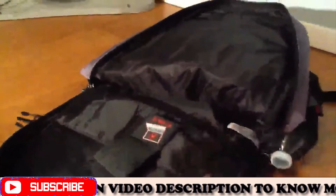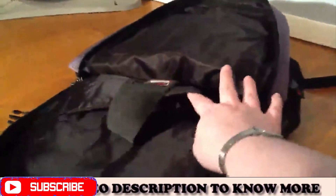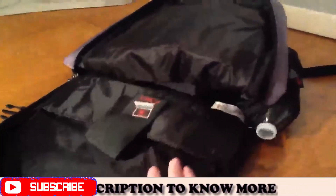As you can see, there's quite a bit of room in here. You can see what I just took out of it. The laptop bag goes clear to the bottom, and that's your compartments inside.